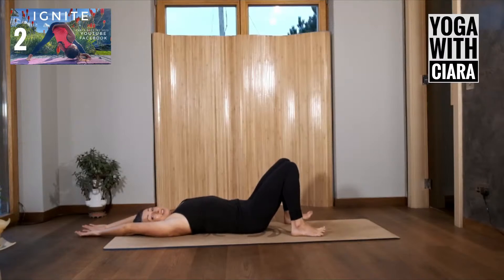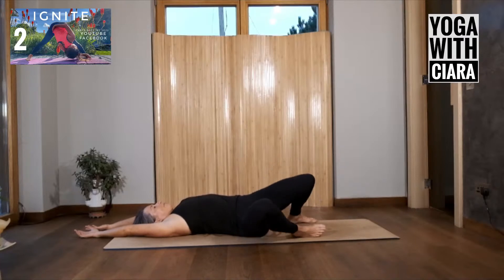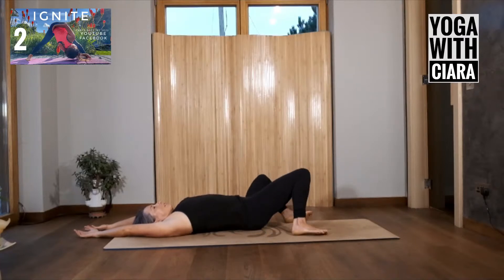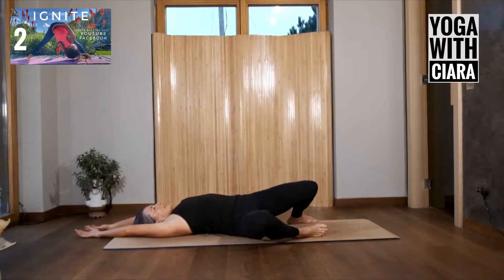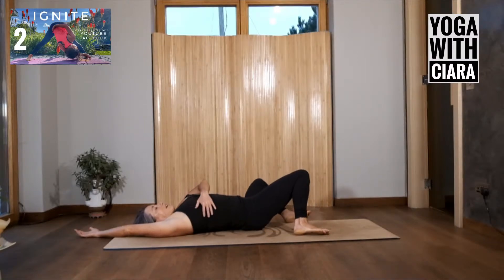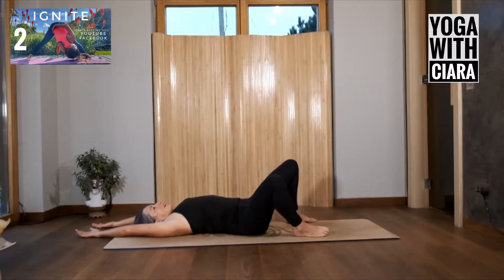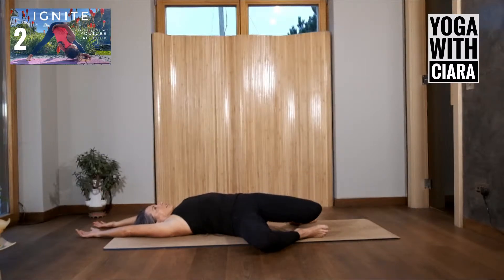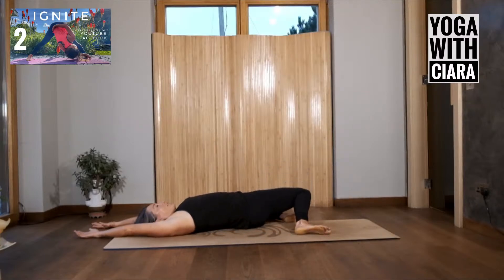Stretch your arms out wide and then bring your arms overhead so you're resting your arms long on either side of your ears, and then just sway your knees from side to side. Feel the movement up into your rib cage — I'm leaning a little more into my knees because I want to elongate the side of my rib cage as I do this, the side of my waist. Just feel that, rolling your knees from side to side with your arms long and overhead.